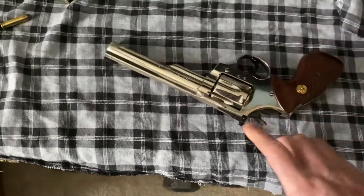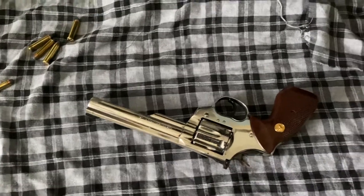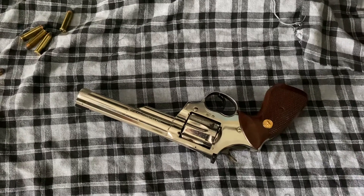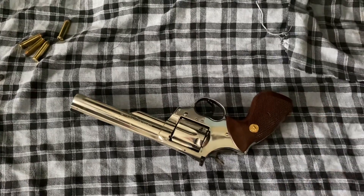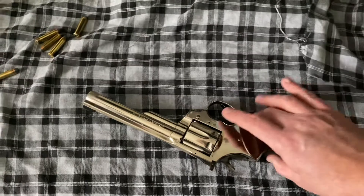I absolutely love the adjustable sights. They're great, and it's a great feature to have, especially if you're going to be changing distances. Plus, these older revolvers just have a very cool feel to them — a piece of history, a piece of manufacturing history — and there's just a romance to them that I've always gravitated towards.